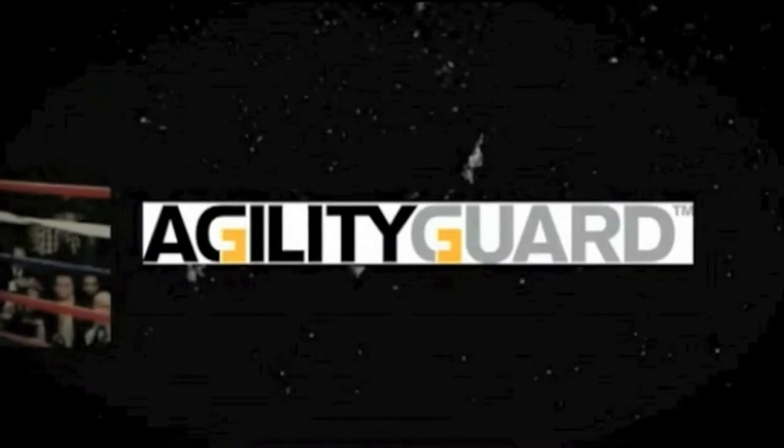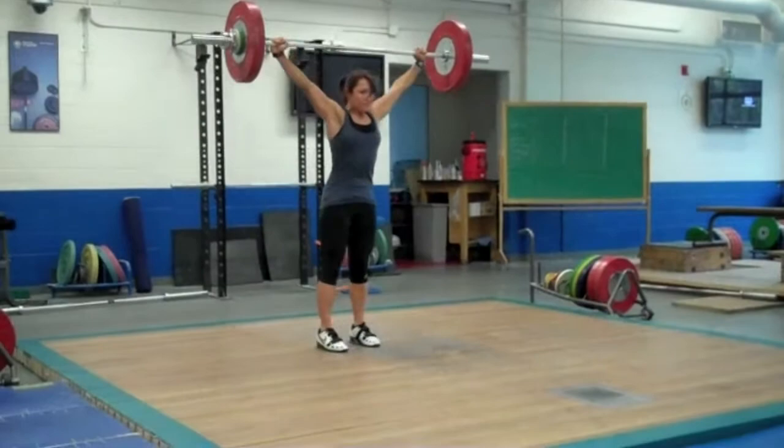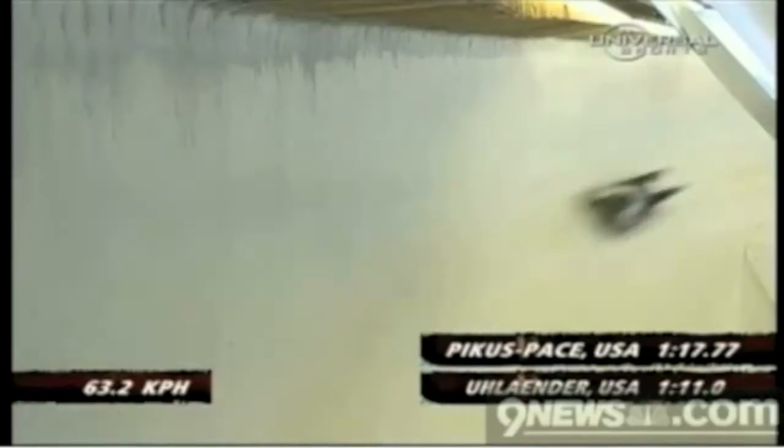Work it, make it, do it, make sense, all the better, faster. Power, speed, agility. In both my sports, skeleton and Olympic weightlifting, these elements are key.